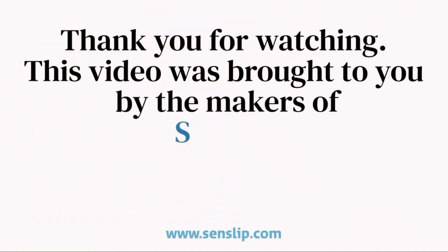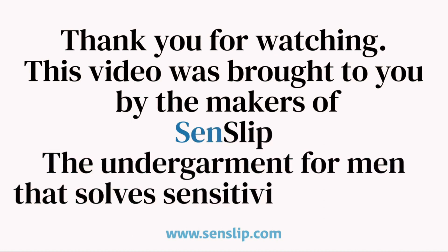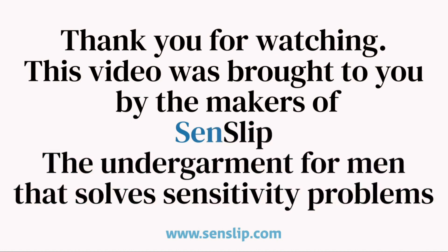This video was brought to you by the makers of SenSlip, the undergarment for men that solves sensitivity problems.